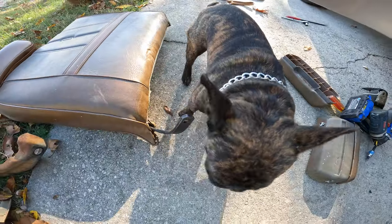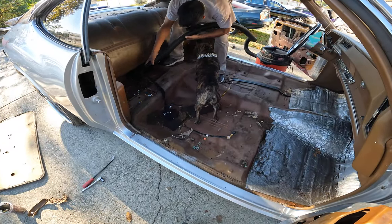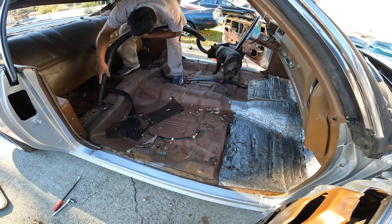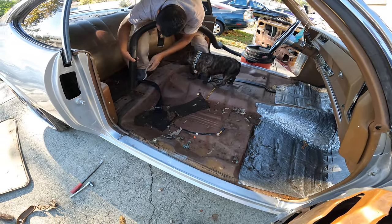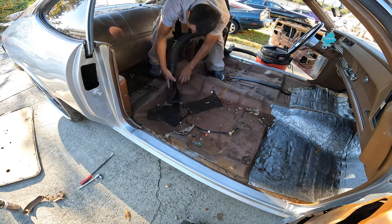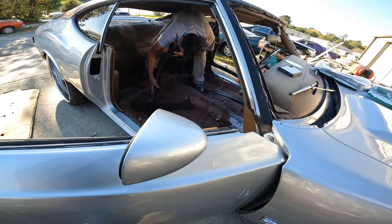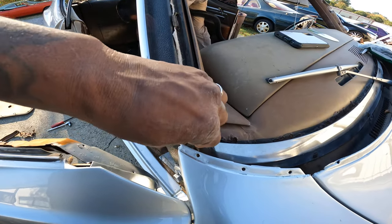Y'all meet the hardest working dog in this show biz. Here's a long way to see the vibe. So we're doing that light Tiffany blue with the silver — here we go.